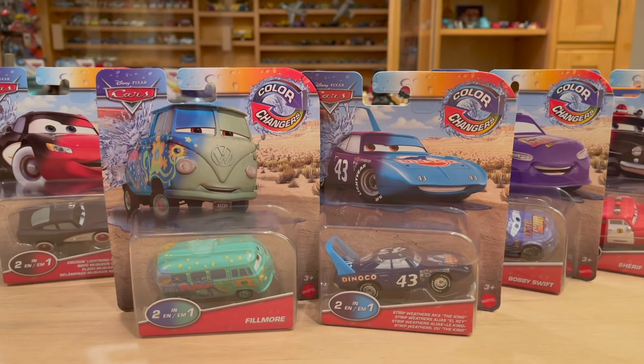Mattel has been relentless with the color changers line over the last couple years, which I'm actually really happy about because the line took a massive hiatus. It actually took two hiatuses: from 2012 to 2015, no color changers; from 2017 to 2020, no color changers. So I'm super happy that they are back and in full force.